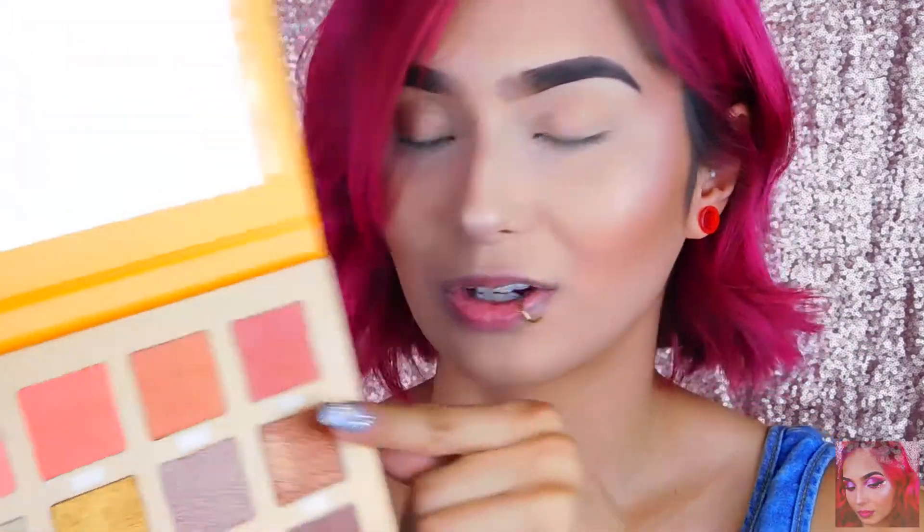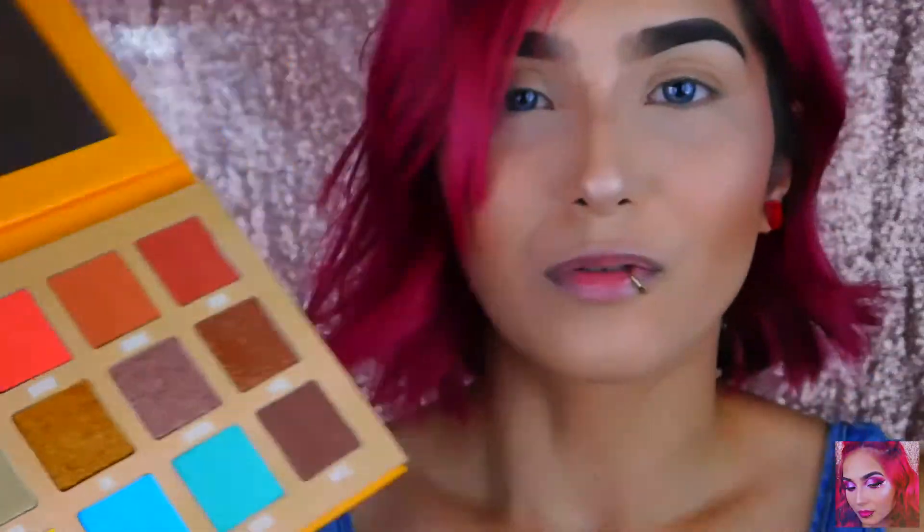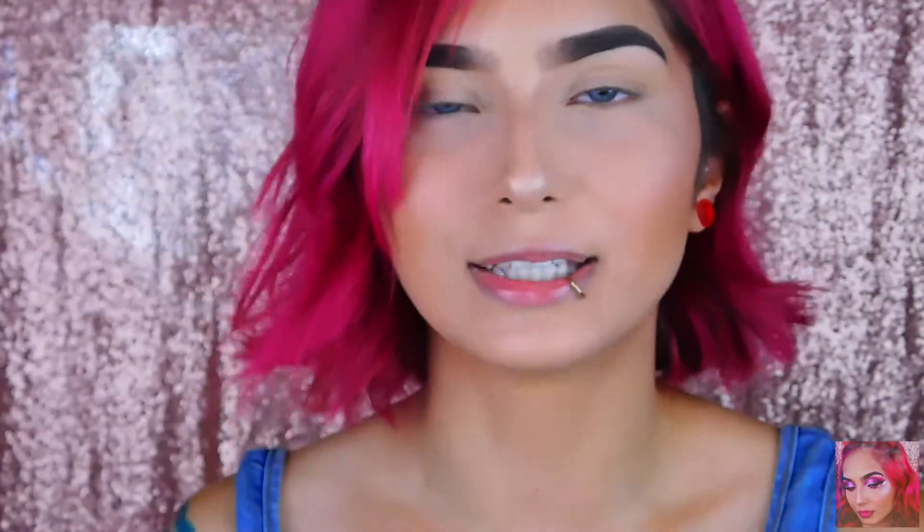I really like these metallic colors right here, I'm excited to try to play with these. Of course I'm not going to swatch the whole palette — there's millions of videos of swatches of these palettes and of course you could just watch Jeffree's video, which I'll put in the description box down below. Ignore my PlayStation, I left that on.